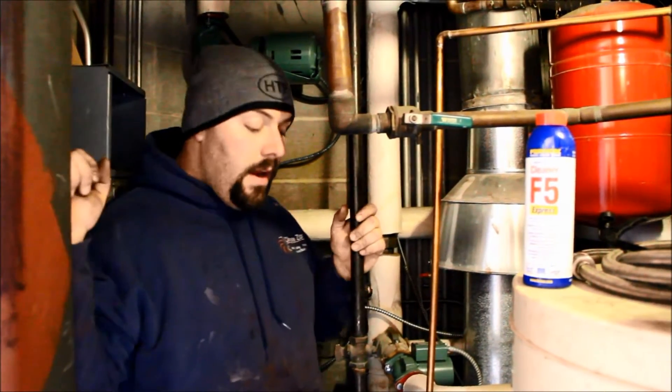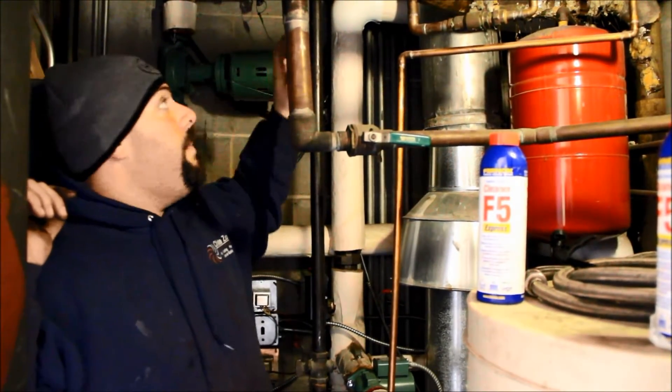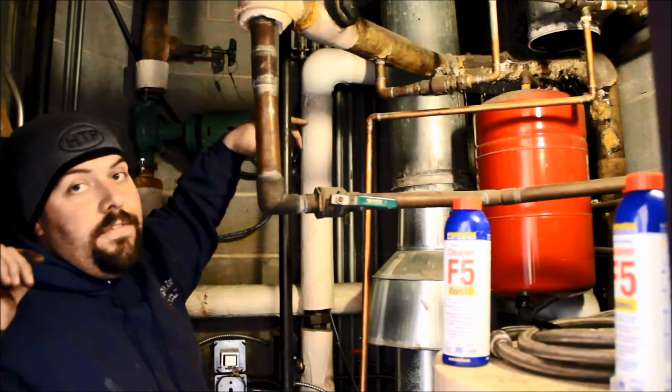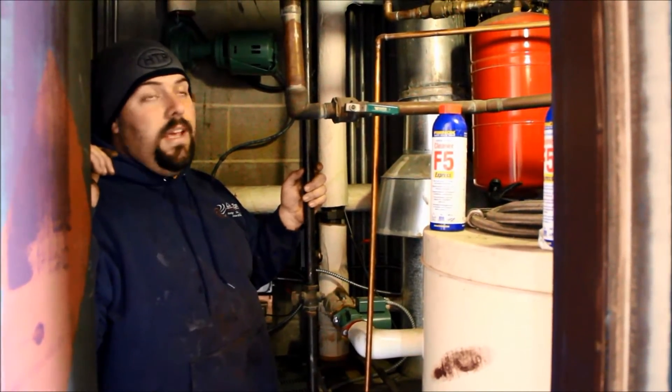Here we are in the original boiler room, untouched. What we're going to do is start from scratch. We'll come back to the gate valves — there are some gate valves back here — shut those all off, and we're going to rip everything out and start from scratch. As you can see, there are a lot of different metals in here.